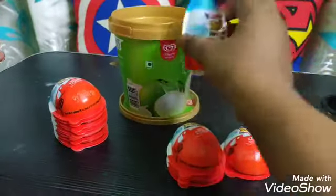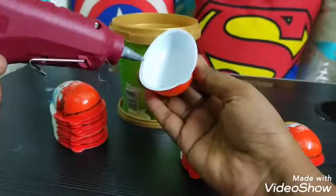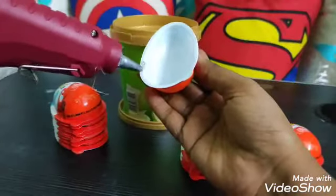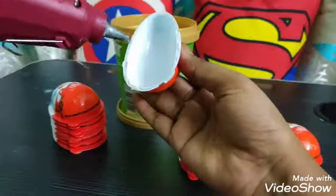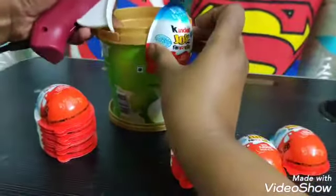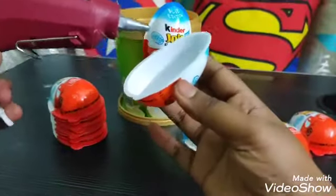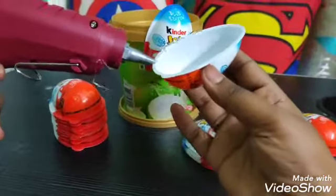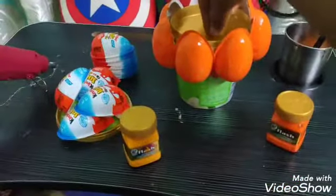With the glue, now again stick the kinder joy shells with the glue to the ice cream tub, like I'm showing in the video. Do the same with the rest of the rows.